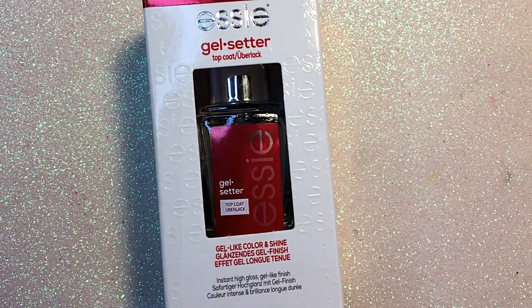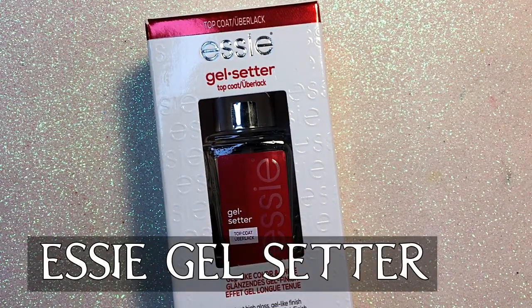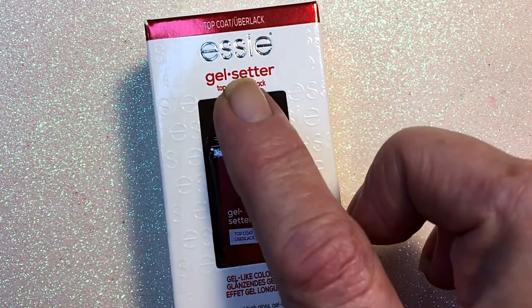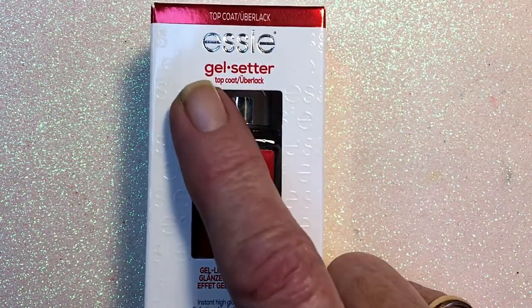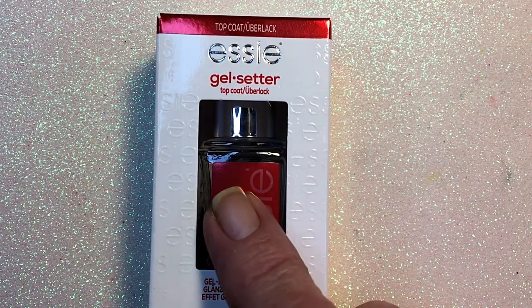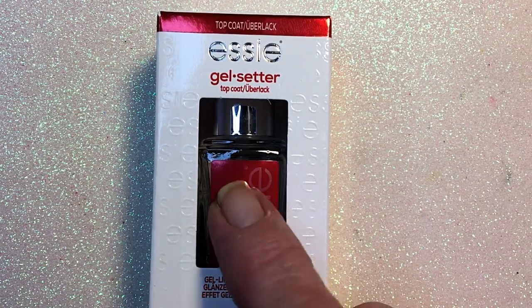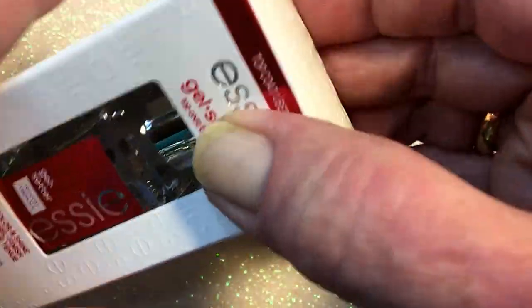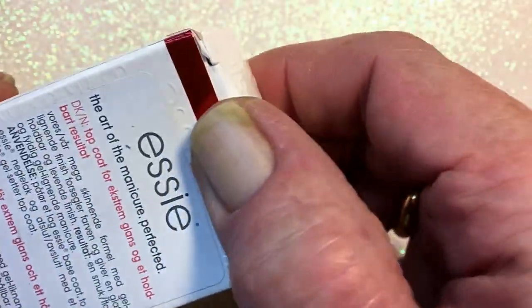I bought myself a new Essie — this is my favorite Essie. It's the gel setter. I say gel setter because Essie has many topcoats, but this is my favorite. So I'm going to top my glitter with this one.